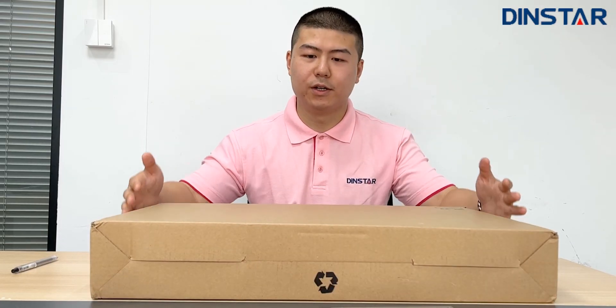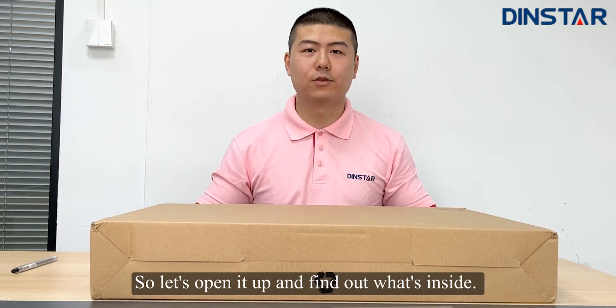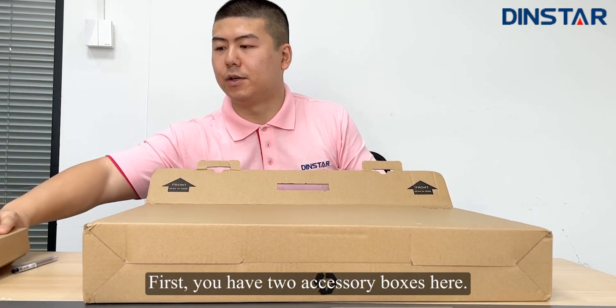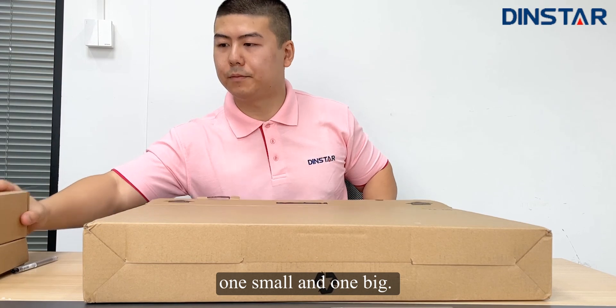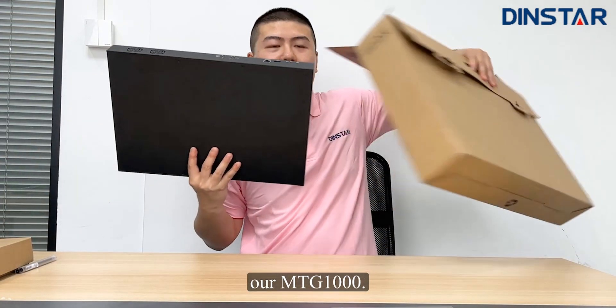As you can see here, this is the package of the MTG1000. So let's open it up and find out what's inside. You have two accessory boxes here, one small and one big, and of course, our MTG1000.